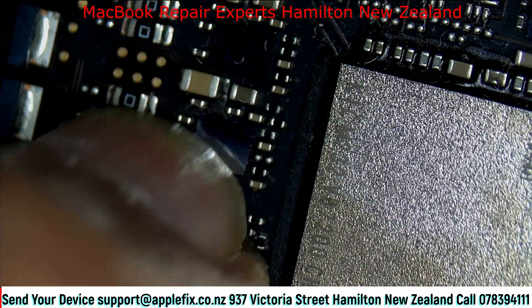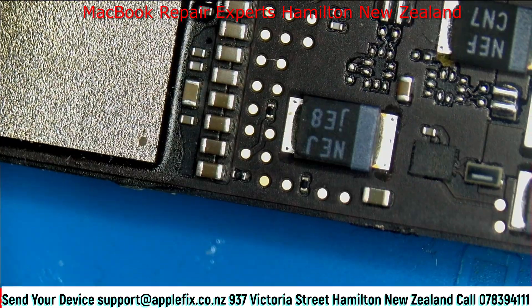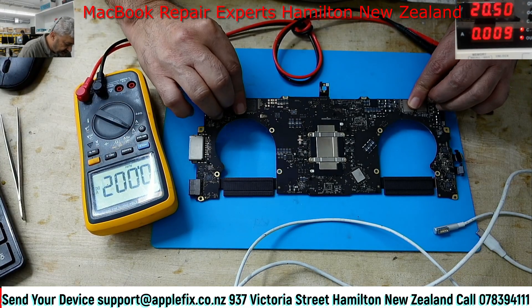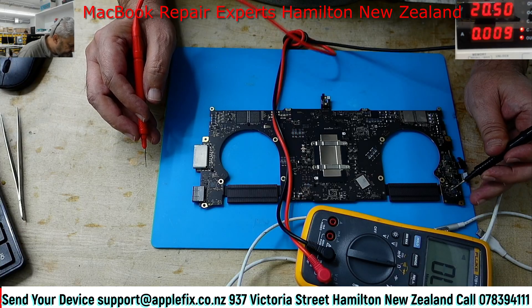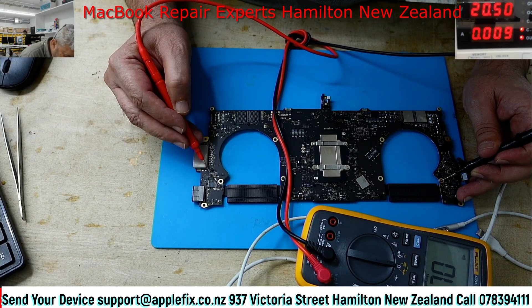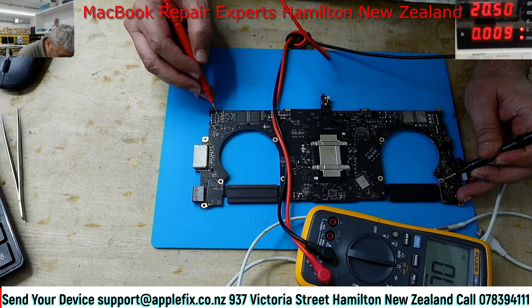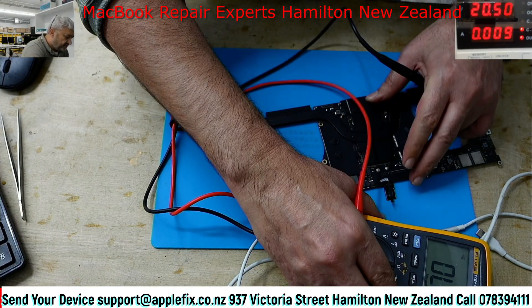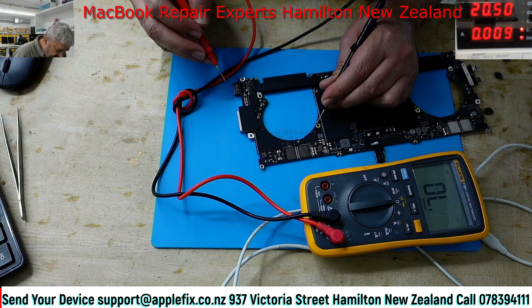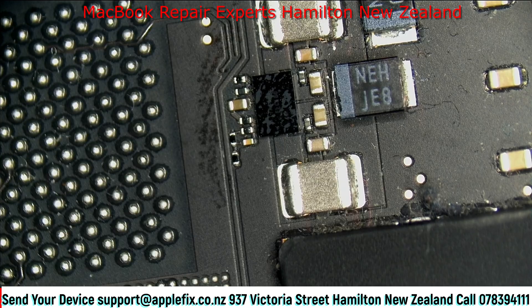Remember the last one I worked on - that was an audio IC problem, one of the ICs was shorted, the audio codec. Now it's all good. Let's check on this side. We have already checked this side - nothing is around this PD controller, it's not shorted, it looks okay, it's clean. Is this the positive side? Yes. 70 ohms - that is ignorable. Anyway, I will keep that in mind. It all looks good, only there is a bit of low resistance here.